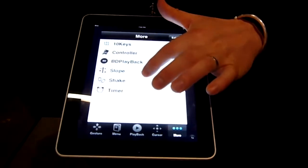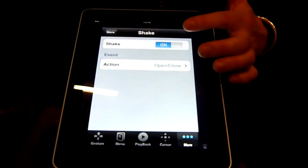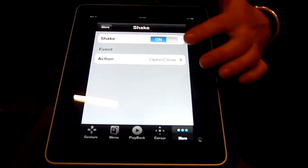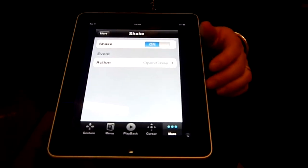It also gives me other options. I can actually play with the shake function — just like you do on your iPhone or iPod. If I shook my iPod or iPhone, it would open and close the Blu-Ray player.